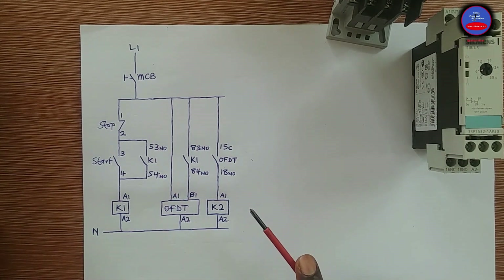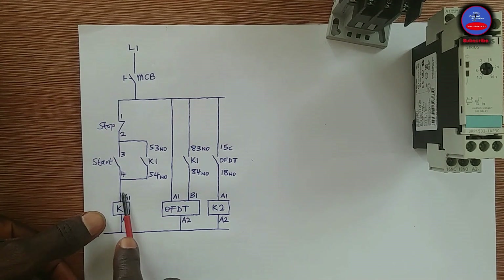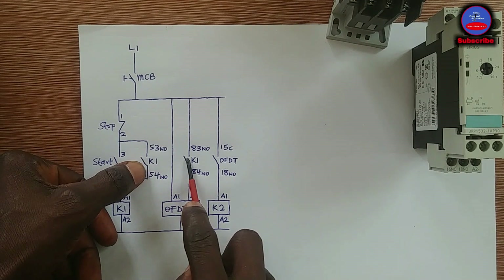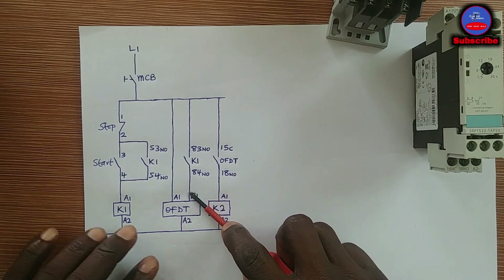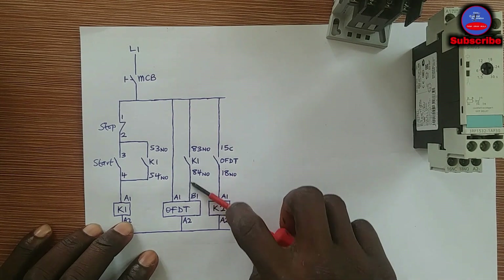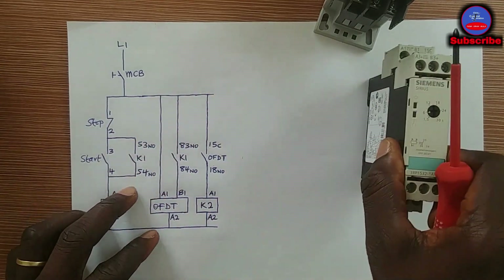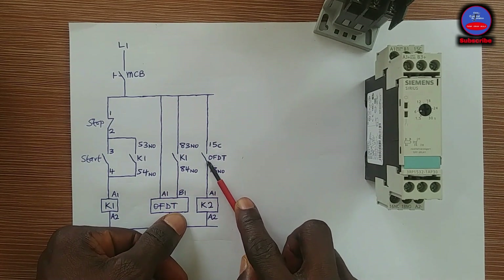Now let's see what happens when we stop the circuit. When you press the stop push button, K1 de-energizes and goes off. When K1 goes off, its contacts open back to their normally open state. When this contact opens, power is cut from the timer coil B1. That is when the timing sequence starts. Let's say we set the timer to 6 seconds.